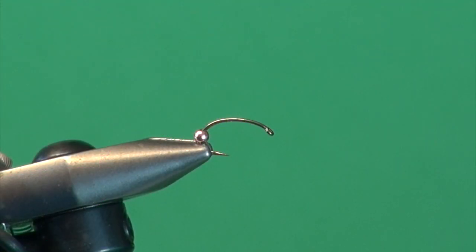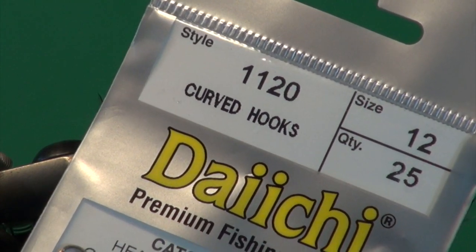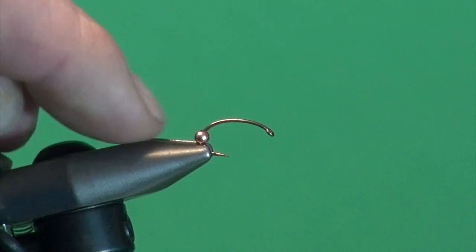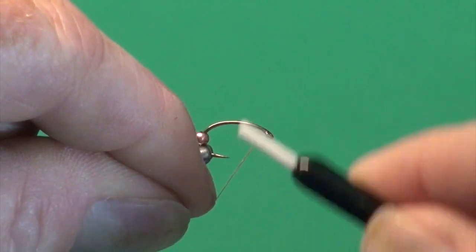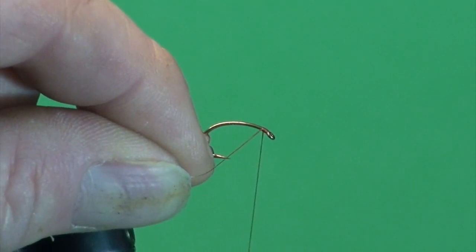Let's tie the violet into the jaws of my Regal. I've placed a Daiichi 1120 number 12. You can tie these in 10s, 12s, 14s. You can also tie them on longer shanked hooks such as a Daiichi 1760 or the Alec Jackson silver covert hooks — they work very well for this as well. I've placed a 3/32nd bead in this case because it's a number 12 copper bead onto the shank. We're going to attach our tying thread, which is a rusty brown — either the MFC 80 or UTC 70.